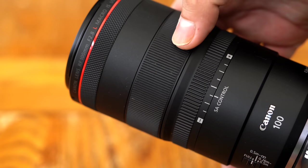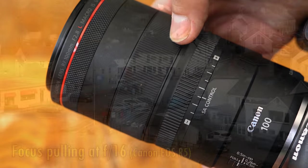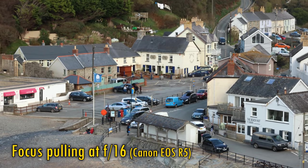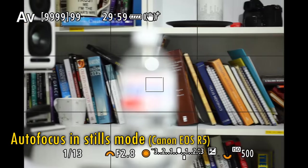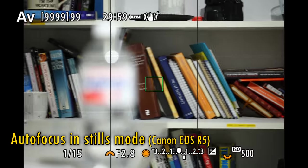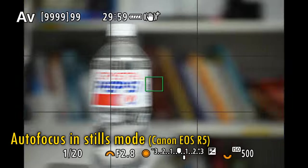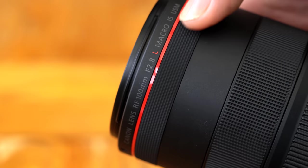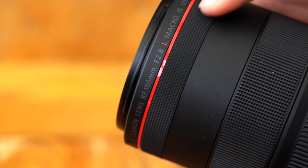The manual focus ring is rubberised and works smoothly and responsively with the lens's focus motor. The lens does suffer with some focus breathing, zooming in a bit as you focus more closely, but it's actually not as bad as you often see on a macro lens. The lens's autofocus system is spectacular. It incorporates dual nano USM autofocus motors, making the autofocus performance almost instantaneous, as well as being silent and accurate. Canon truly are at the top of their autofocus game. At the top of the lens, there's also one of Canon's neat control rings, which has gentle clicks to it.